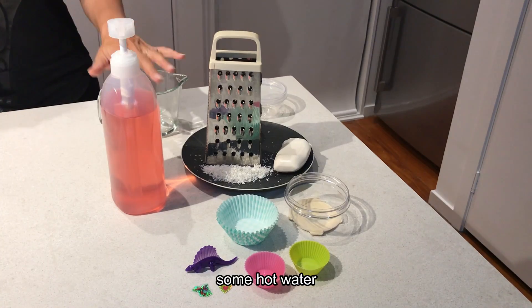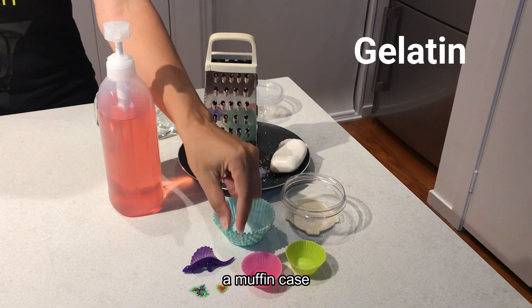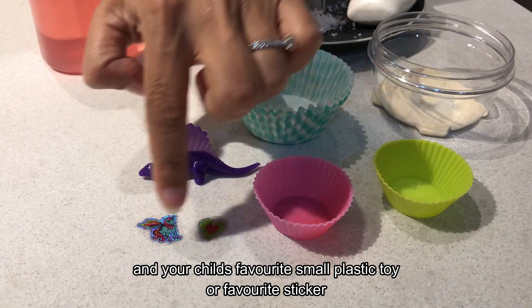All you're gonna need is some hot water, some soap, some gelatin, a muffin case, and your child's favorite small plastic toy or favorite sticker.